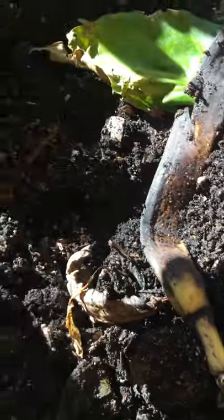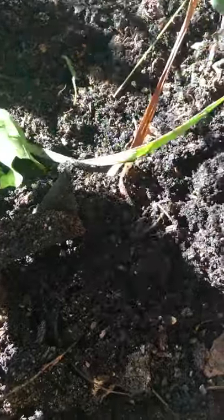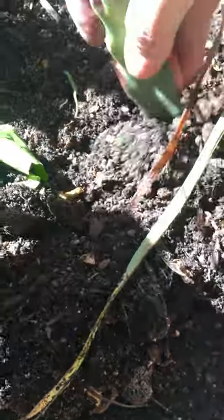I also made the mistake of putting some organic matter — like peels — in the soil. It was meant for the worms, but that was probably not a good idea.